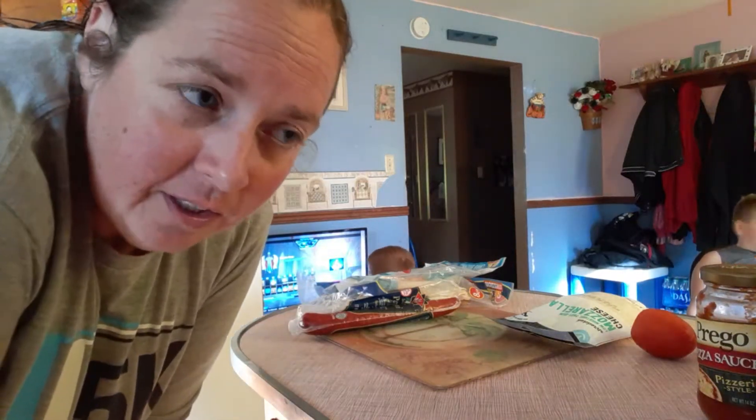Hey guys, I'm going to show you tonight. We're having a quick four ingredient dirty keto pizza.